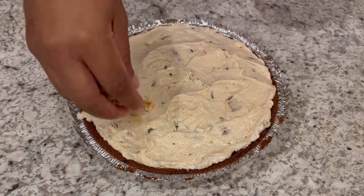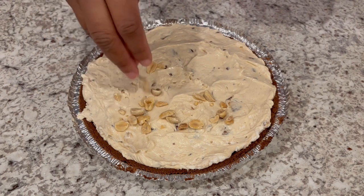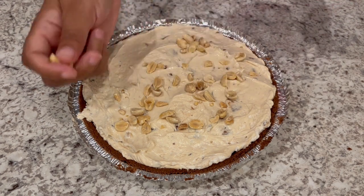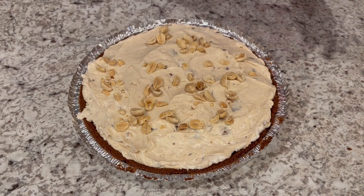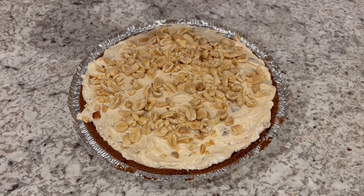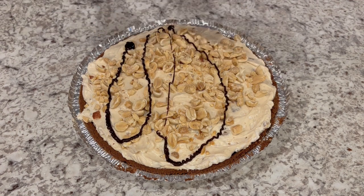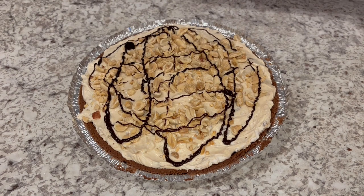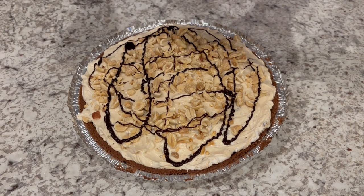Now we're going to garnish the pie with peanuts. I'm using roasted unsalted peanuts — if you'd prefer salted, that would work too. Now we're going to add some chocolate sauce and some caramel sauce.